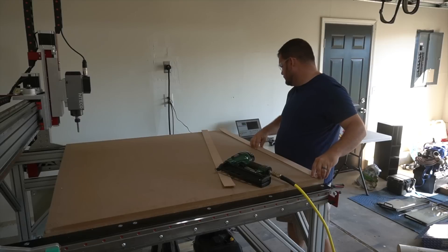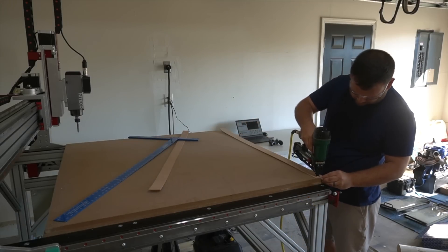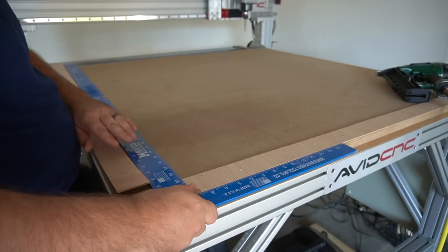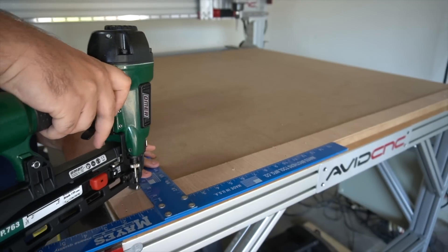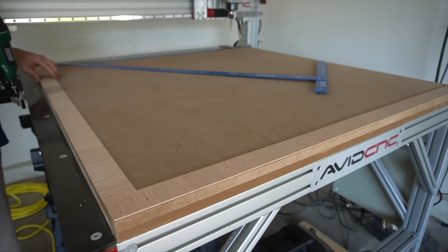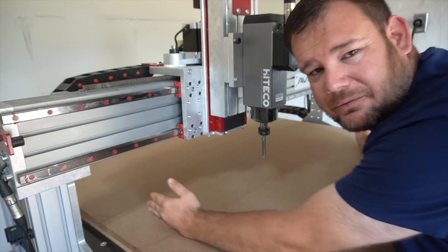What I've learned for my usage is I like to have a right angle in the bottom left-hand corner here on the edge. That way I can set my zero, my offsets, to that point every single time — it's the same point — and I kind of work and spread out from there.